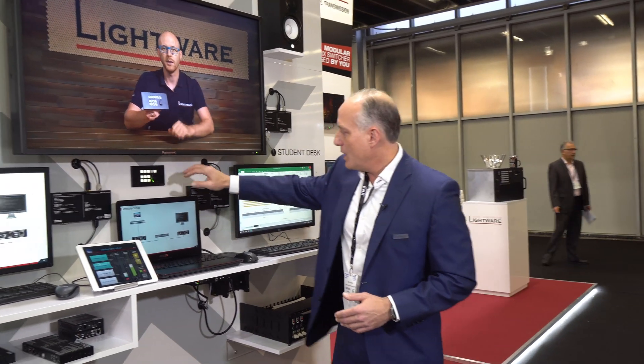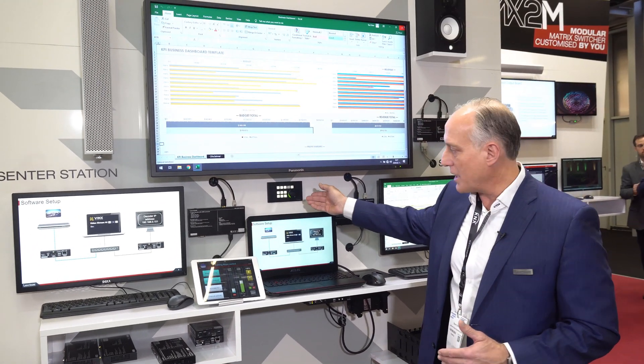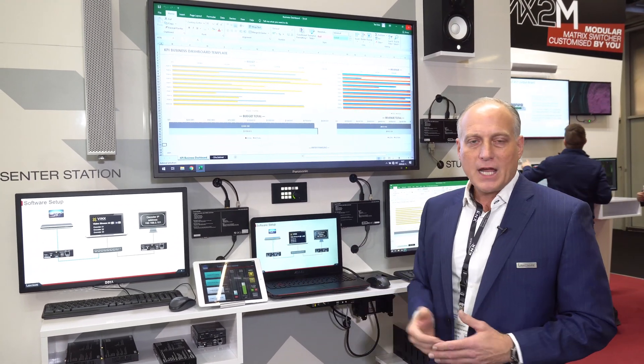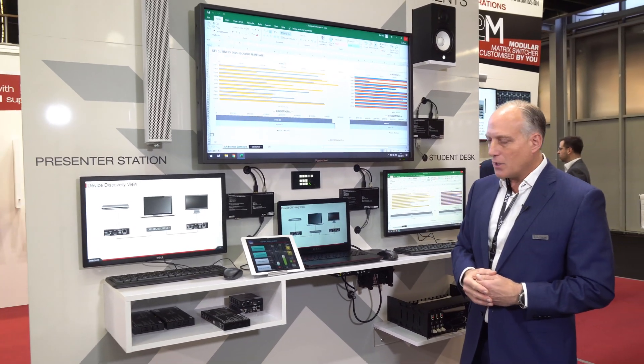All of that can be shared up on the main screen in the room, and switching is done very easily from our RAPB511 keypad controller or from an app. The switching is very fast, all within about one second or less from switch to switch.